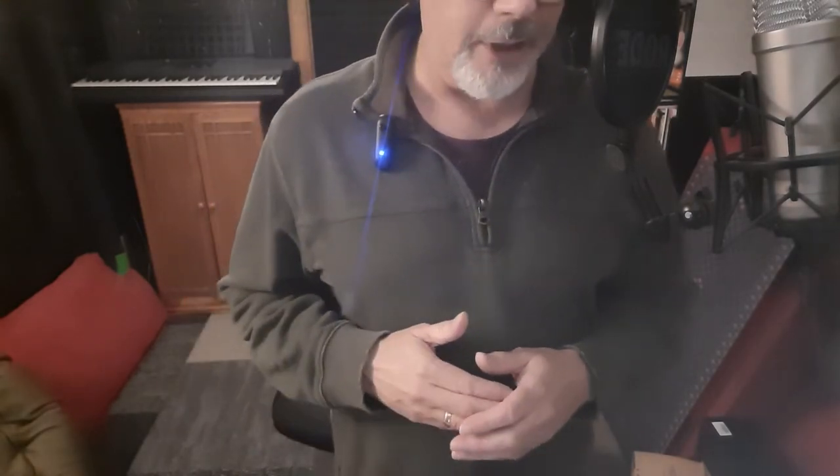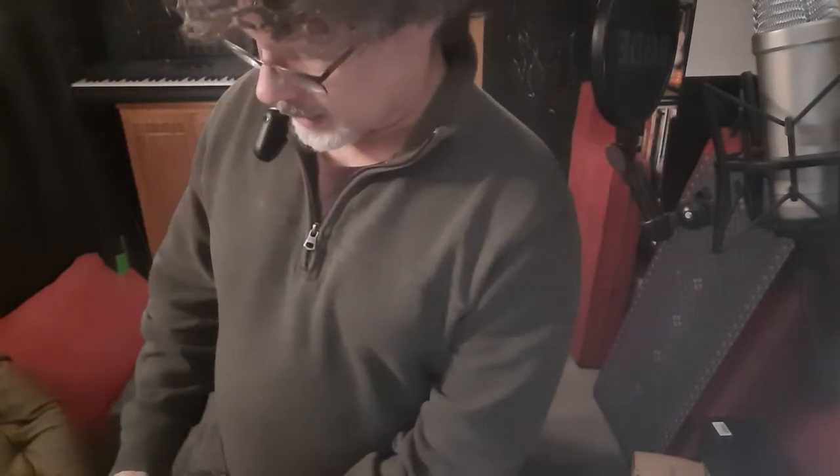I'm going to basically introduce you to this microphone, firstly by showing you what it comes with, and then secondly by what it sounds like. This is not what this microphone sounds like — I'm looking into the camera, and over here I've got my professional microphone. So you're going to hear a few different kinds of audio: mobile phone, professional microphone, and then later you'll hear what the lavalier microphone sounds like. I'm just going to show you what it looks like.